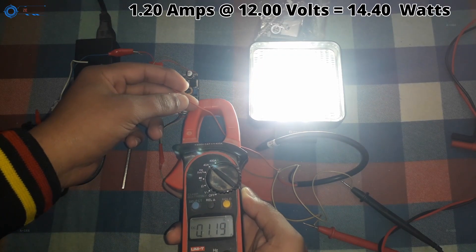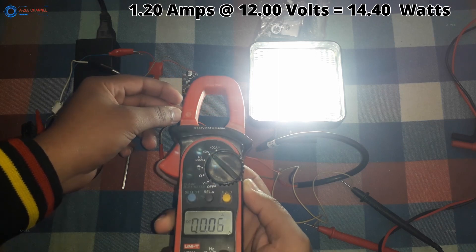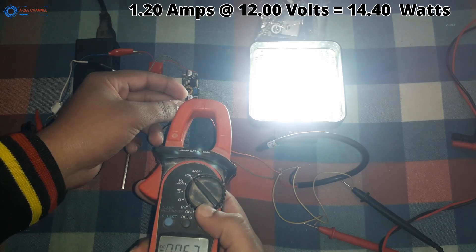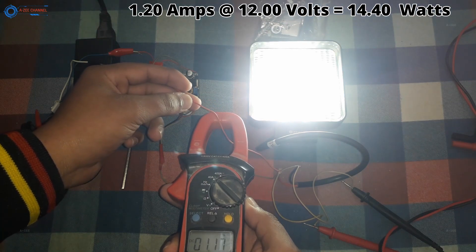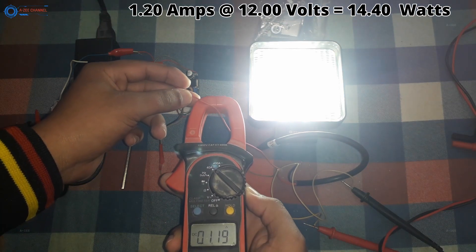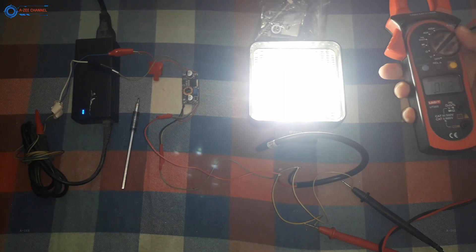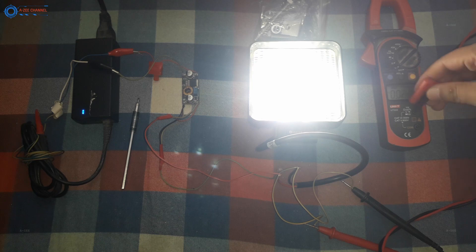Now you can see the power consumption on 12 volts. It is taking 14.4 watts. But the company claims this is a 27-watt lamp, and this I cannot understand. Another thing comes to mind — maybe 27 watts means something else, or it is some kind of standard. What do you think about it?